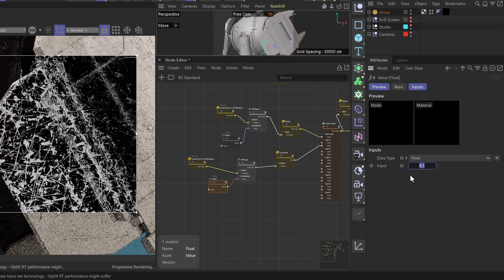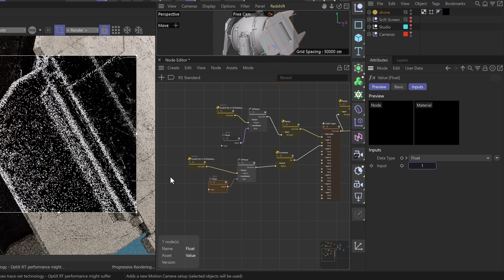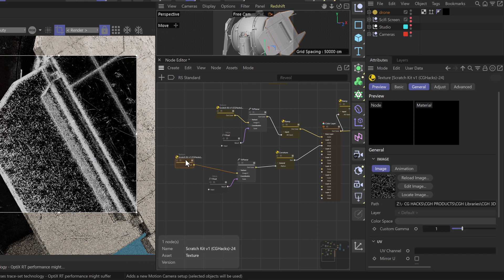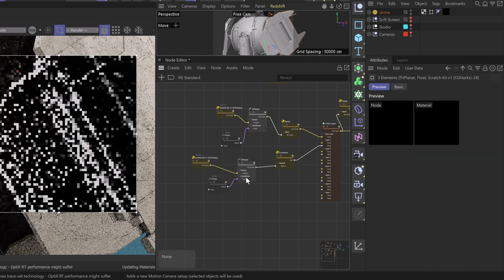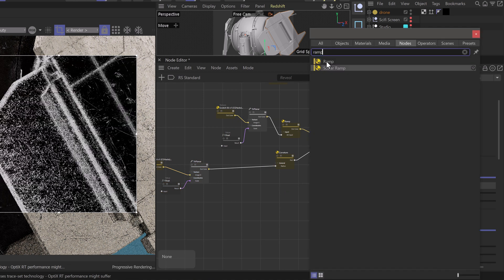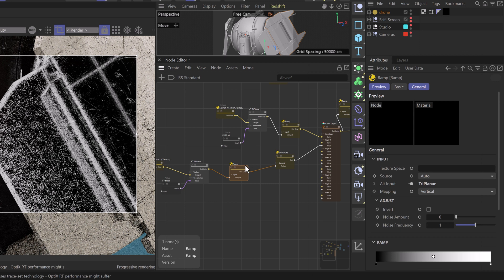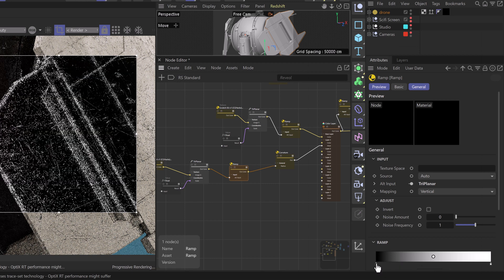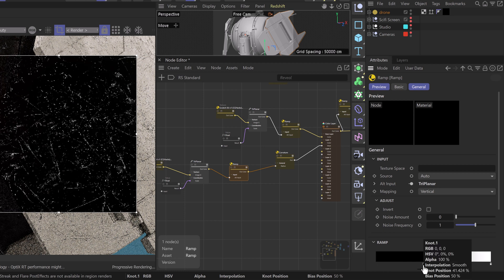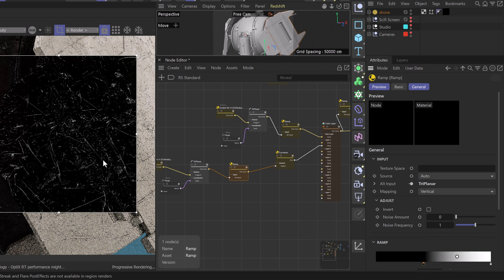We plug this into our curvature map under general and radius — now we're getting a very intense radius. We can scale this down with a value of one for the input and increase the tiling quite a bit. To push this further, we'll grab a ramp node, plug it in between the triplanar and the curvature, and crush those blacks down quite a bit. Now we can see this really starting to take effect on the edges.